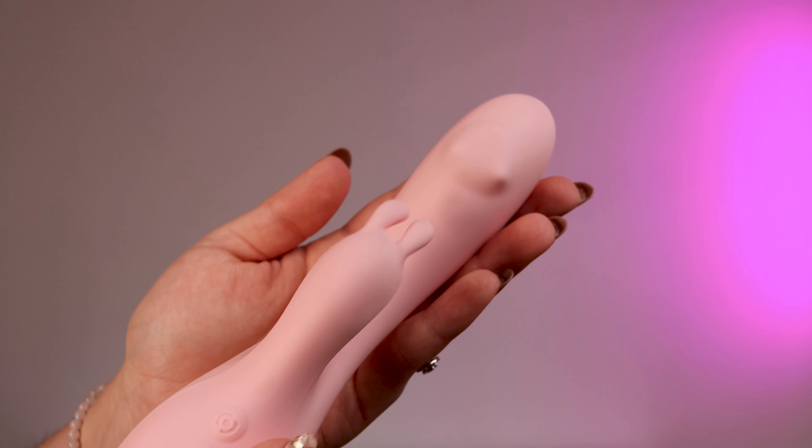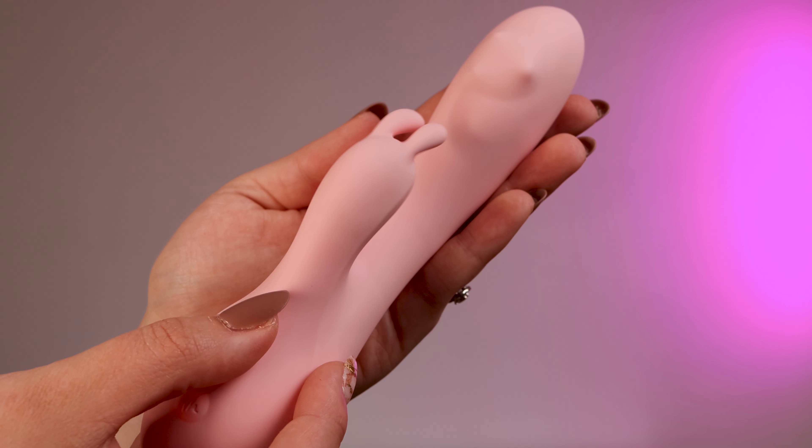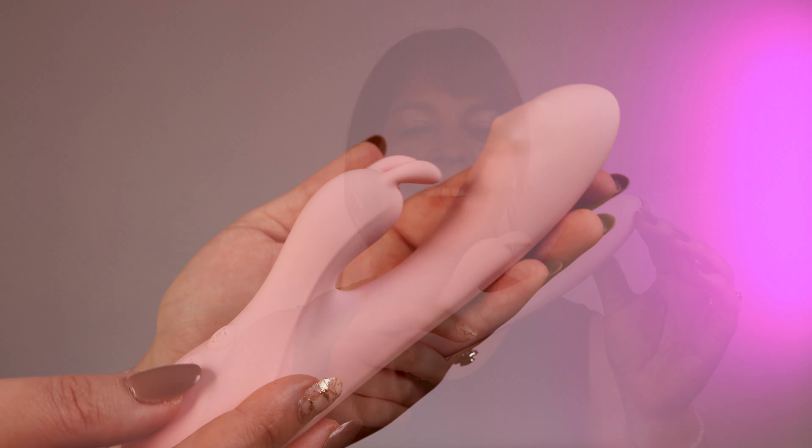Beyond that, it has three speed, 360 degree rotating G-spot massaging, and it's made of premium soft silicone with a satin smooth feel.